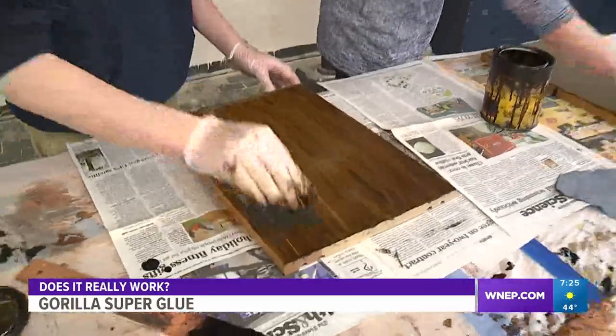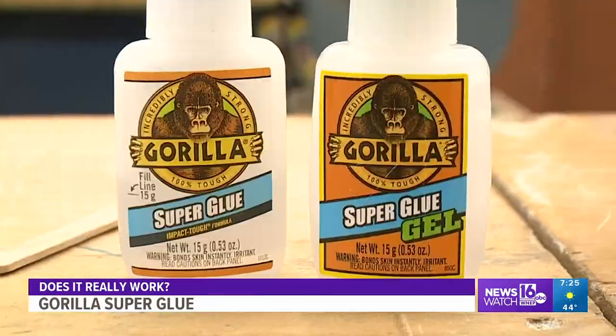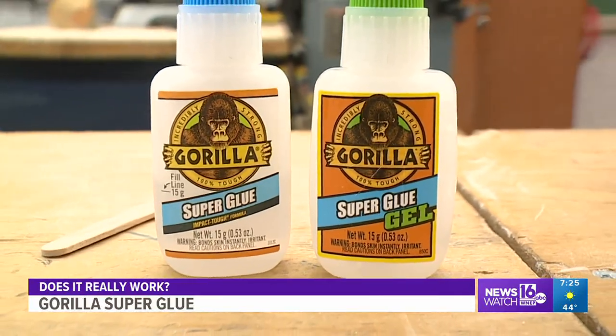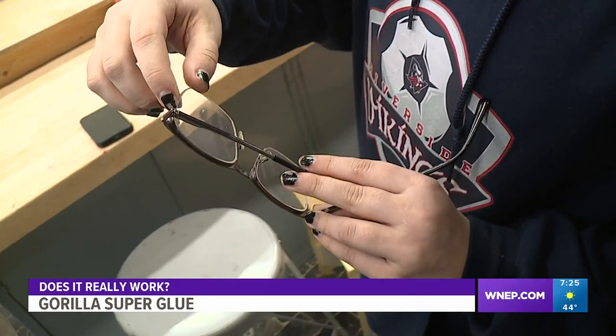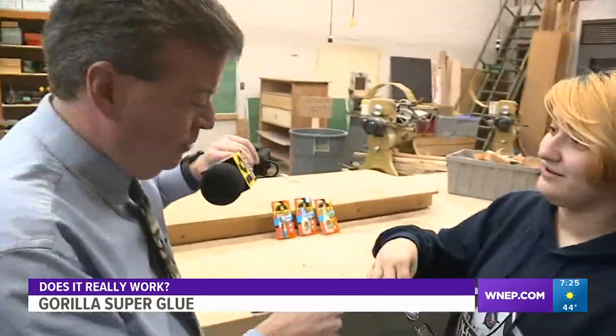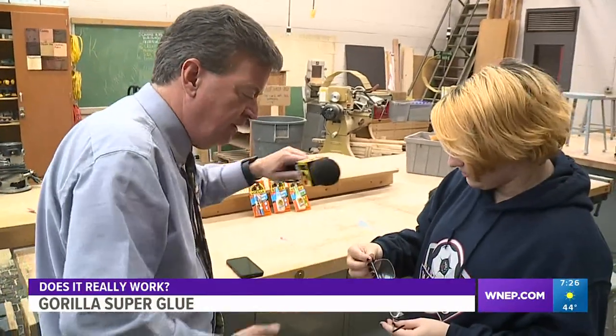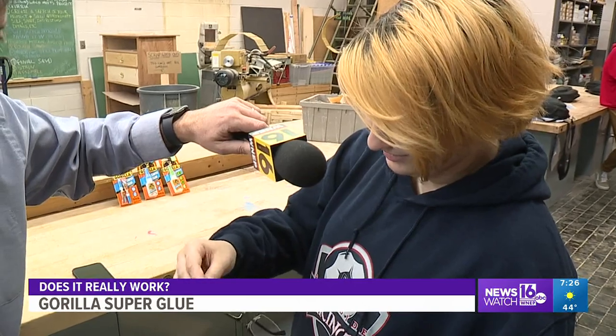We're in Mr. Riefler's shop class — they've agreed to help us with the Gorilla Glue test, along with the new Gorilla Superglue Gel, which Mr. Riefler has actually used before, helping a student who broke her glasses. He glued them with Gorilla Glue, and you can't even really see the glue at all — it's not noticeable at all.